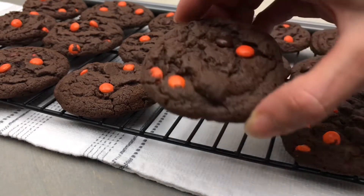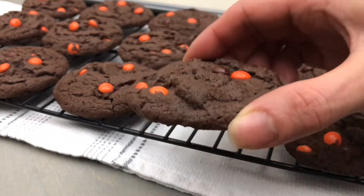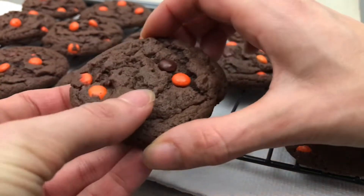For today's recipe, we're making my favourite easy and delicious peanut butter chocolate Reese's Pieces cookies, which are perfect for Halloween.